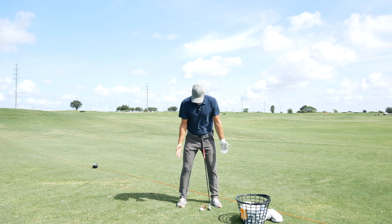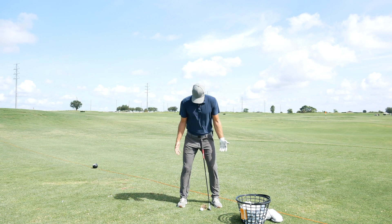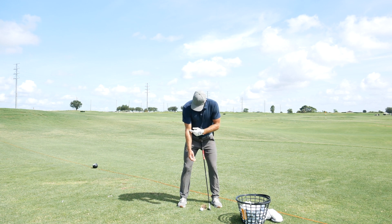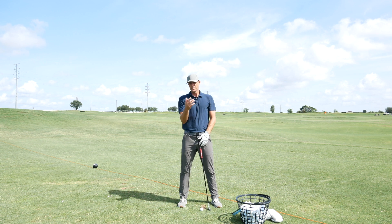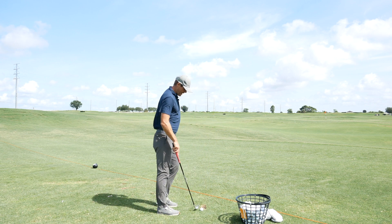I would typically go both feet slightly flared — again, depending on hip ranges, that's going to change. Arms are sort of relaxed and hanging from the shoulder straight down. I'm looking at the creases in the elbows; for neutral, I'm going to have those creases point pretty close to the hips. Some players the lead elbow will be out a little bit more depending on their grip and their desired shot shape.